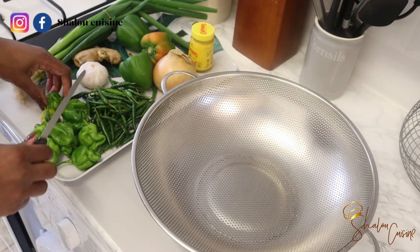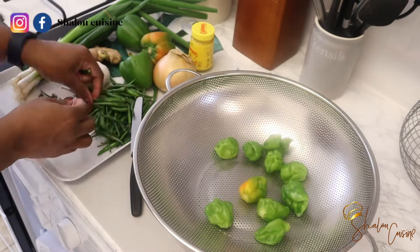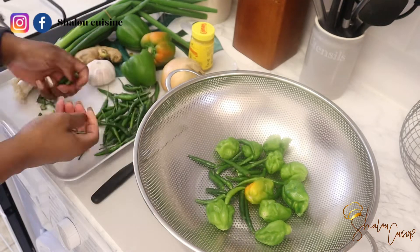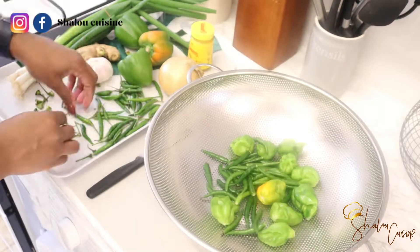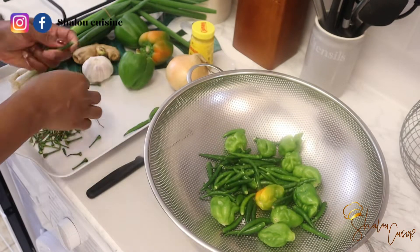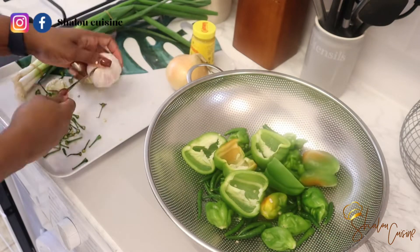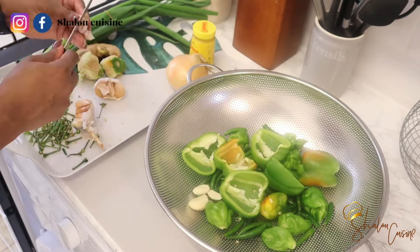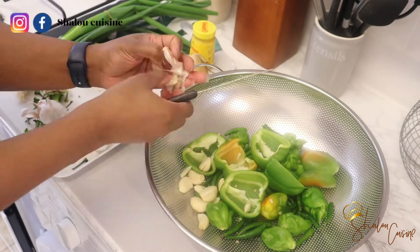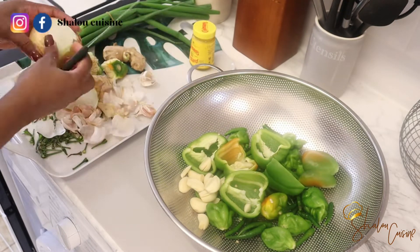We're going to start with the green chili. I have all my ingredients and I'm just going to clean them and get them ready so we can blend everything together. This chili is useful for everything — you can use it as a chili dip on the table, for whoever needs extra chili in their plate, or for marinating your chicken, meat, or fish. You can use it as a multi-purpose chili.